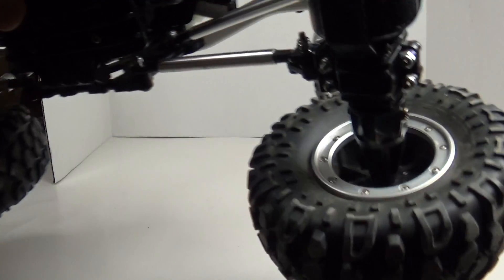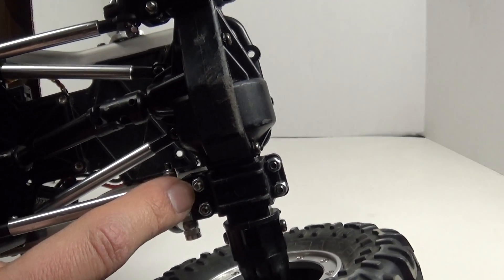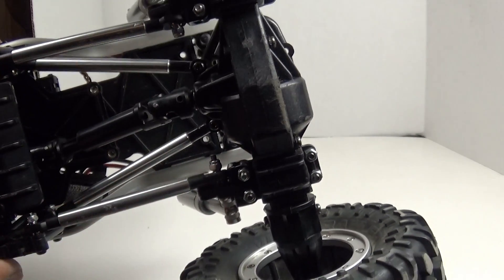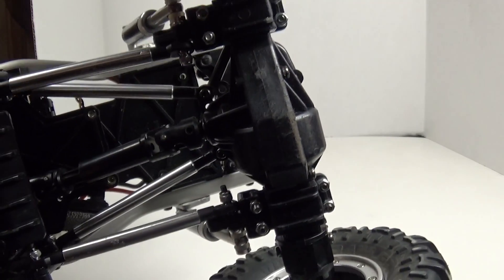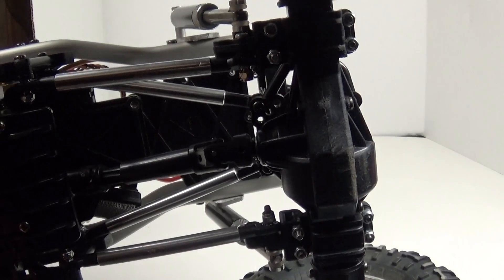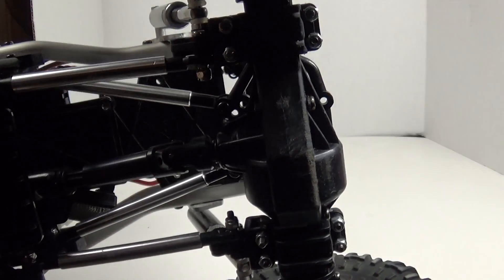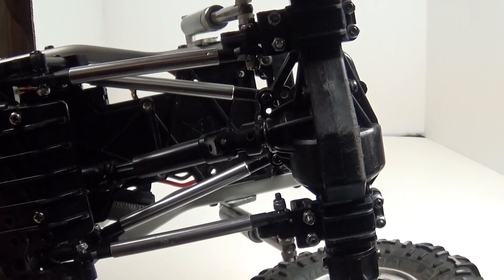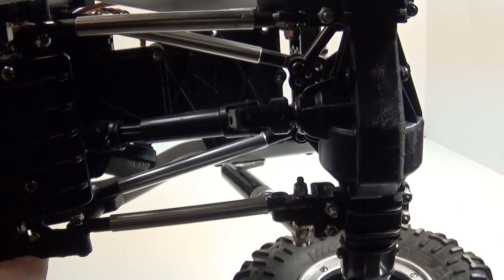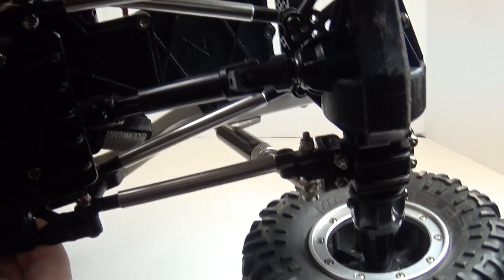I also relocated the lower links — they were on like a ball stud — and I put Traxxas rod ends on there. I had to shorten up the links quite a bit, front and back, because of how much I lowered it, to make everything function smoothly without any binding. Right now I still have stock drive shafts; I really need to swap those out for either Wraith or Traxxas HD ones that come with the Slash 4x4. Those are decent drive shafts, I think those would hold up enough.